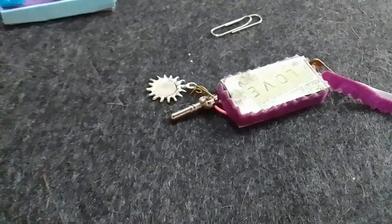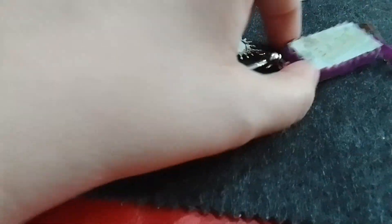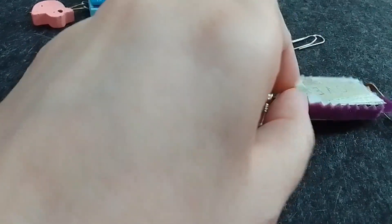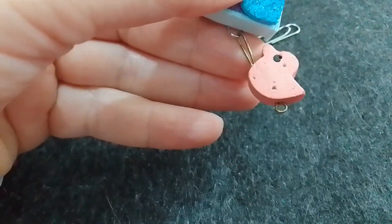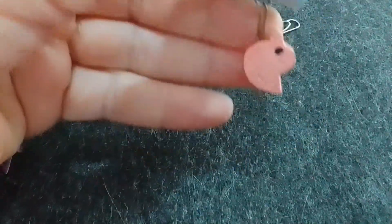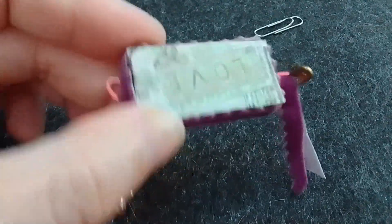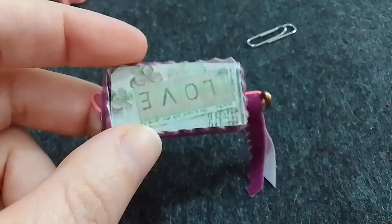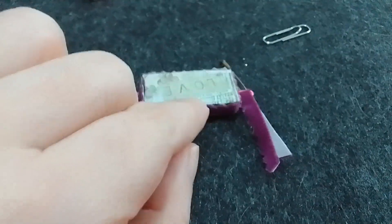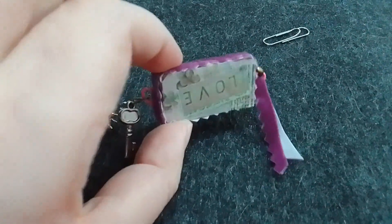Hay un video después de este con fotos explicando más o menos cómo lo hice. Acá también tengo cositas para decorar. Yo justo tenía un plástico de plastificar en frío, que es como contact pero más durito. Es transparente, entonces eso es lo que le da un poquito de toque de brillo y hace que brille.